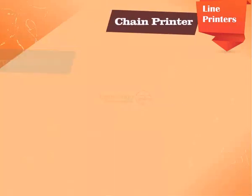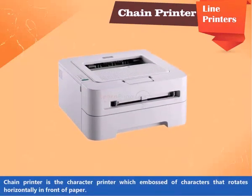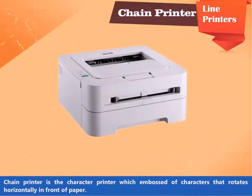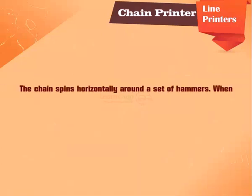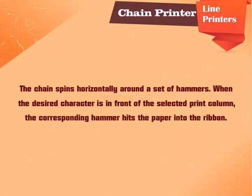Chain Printer is a character printer which has embossed characters that rotate horizontally in front of the paper. A standard character set may have 48, 64, or 96 characters. The chain spins horizontally around a set of hammers. When the desired character is in front of the selected print column, the corresponding hammer hits the paper into the ribbon.